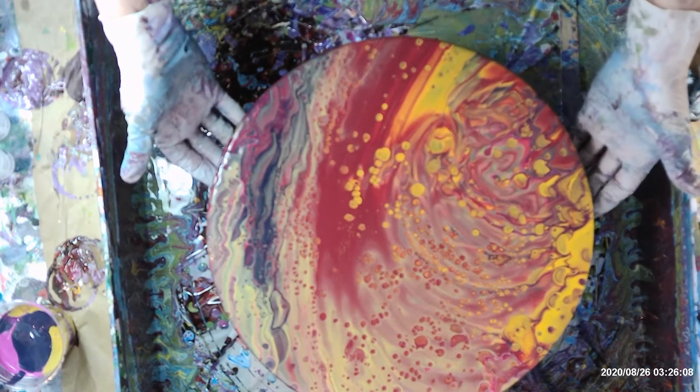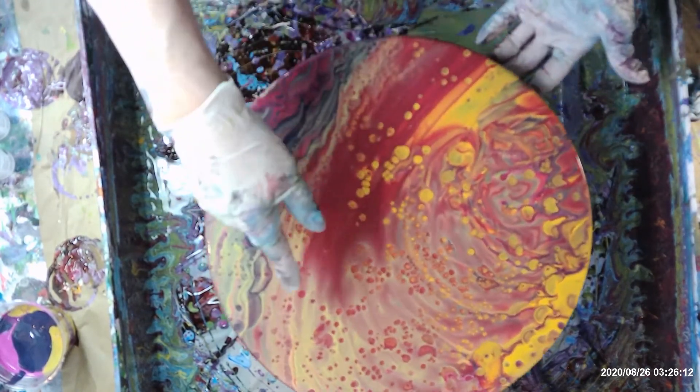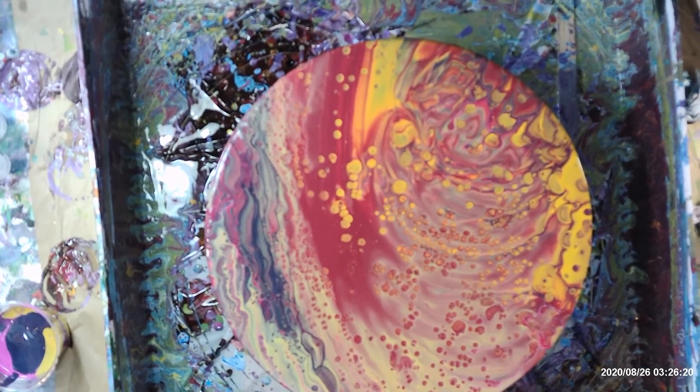Oh yeah, it's going to be kind of pretty. The red popped up through here, a little bit more yellow here. Overall, I think that's pretty. When it dries, it's going to look all right. Thanks for watching. Stay tuned for my next video.